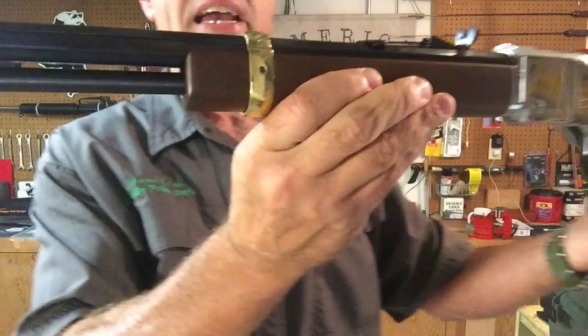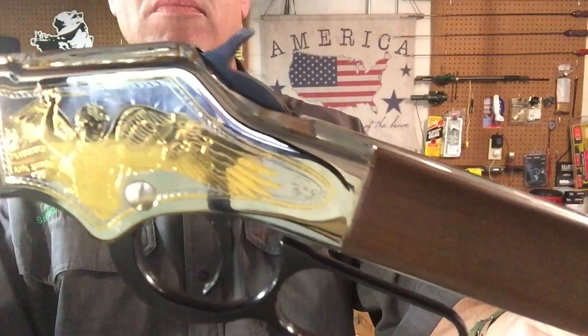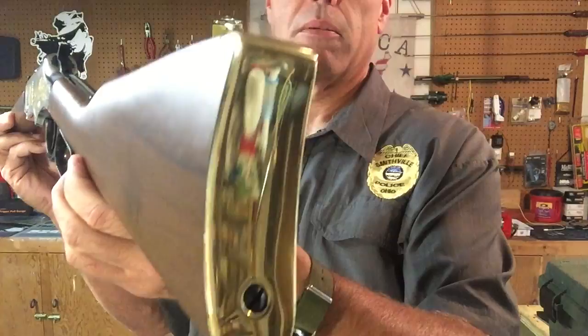Switching it over to the left side, you can see there is different engraving with the American flag and the angel. Again, that beautiful wood and very fine finish, and also the gold plated butt stock.